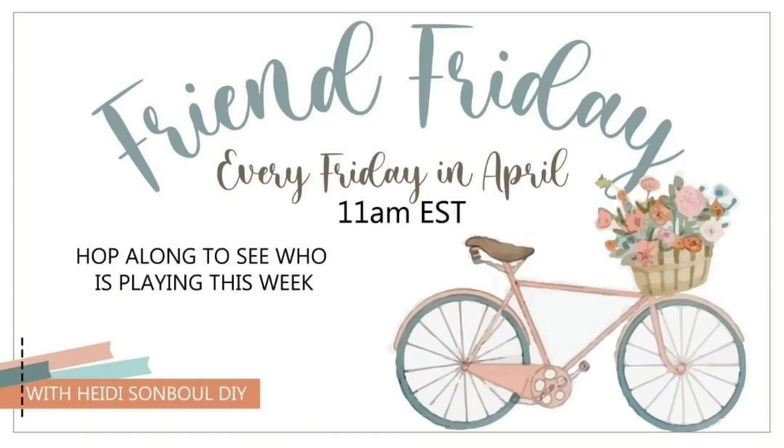Hey y'all, today I'm excited to let y'all know I'm participating in the Friend Friday Hop hosted by Hottie Sambal Seasonally. If you go to my description box and click on the link, you will be sent to the next person's video and you just continue to do that — click on the next person, next person, and next person until you circle all the way around back to me.